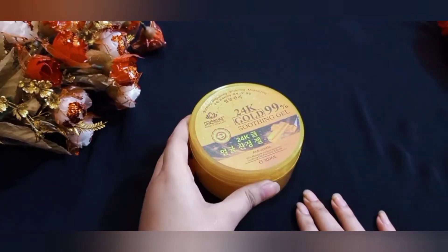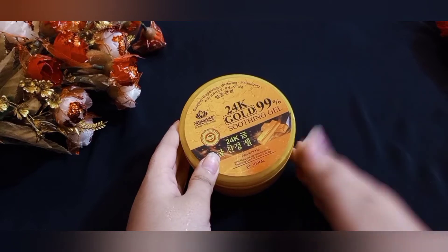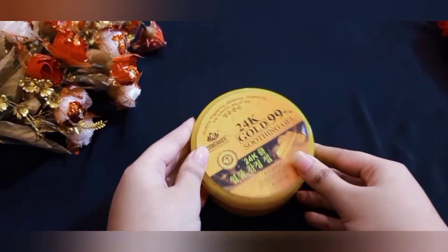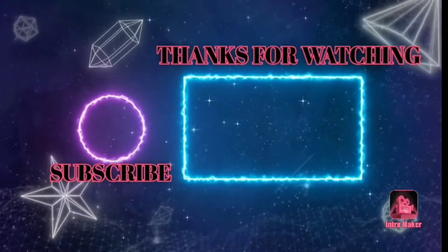If you try to use it for a minimum of two hours, it will be very good. If you like our channel, please subscribe, and if you like this video, subscribe to our channel.